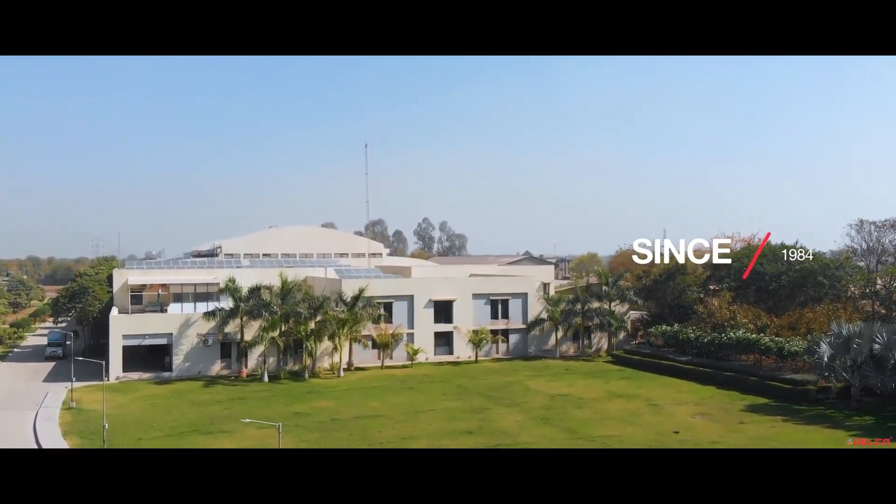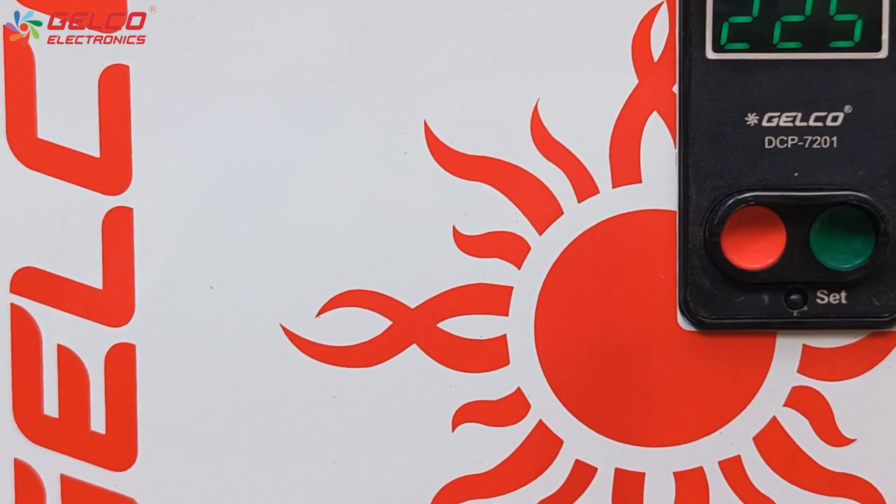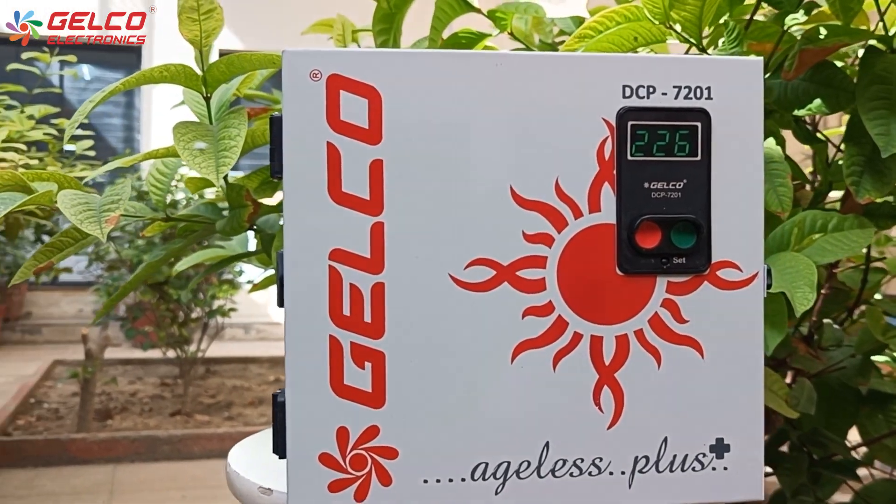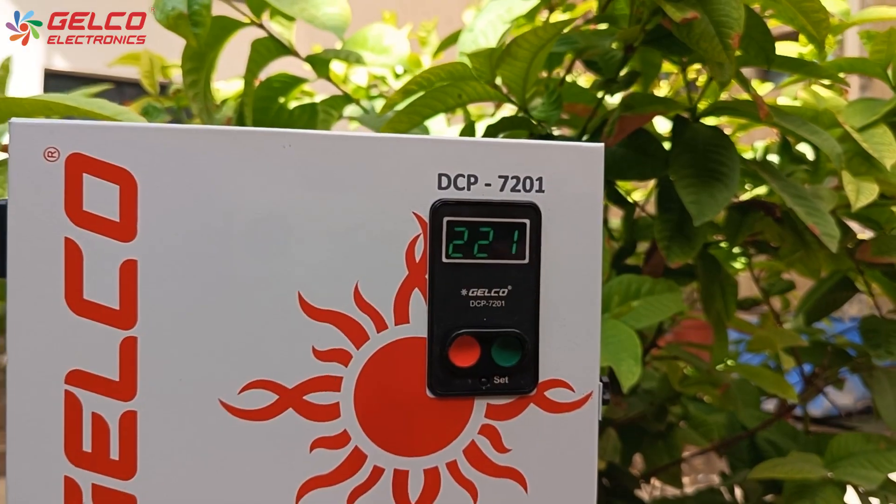Hello friends, welcome to Galeco world. We have the Galeco DCP7201DAF single phase panel. We will see how to set it up.